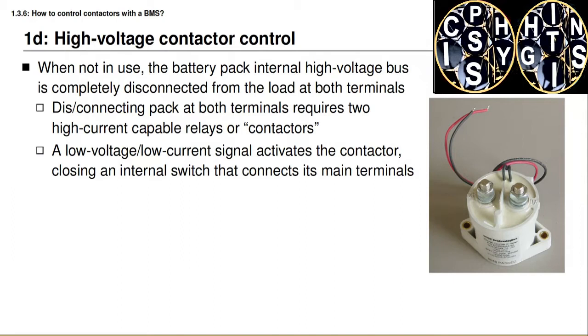The photograph on this slide shows an example contactor. The physical size of the device is about the size of your fist, maybe a little smaller. The red and black wires in the photograph are the low voltage, low current wires that control the contactor. The screw terminals on the top are where we connect the high current carrying wires. When we apply a voltage to the red and black wires, that closes the contactor and makes an electrical connection between those two screw terminals, allowing current to flow. When we remove the voltage, that opens the contactor, removing the connection between the screw terminals and stopping current flow.